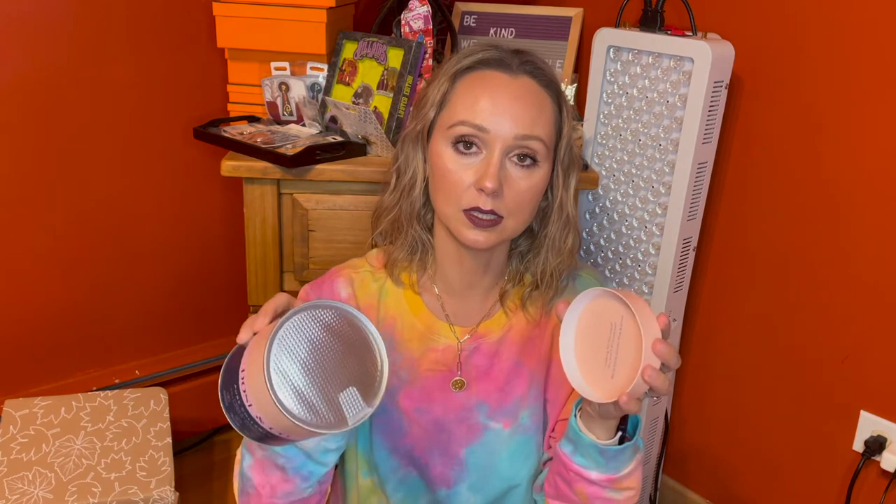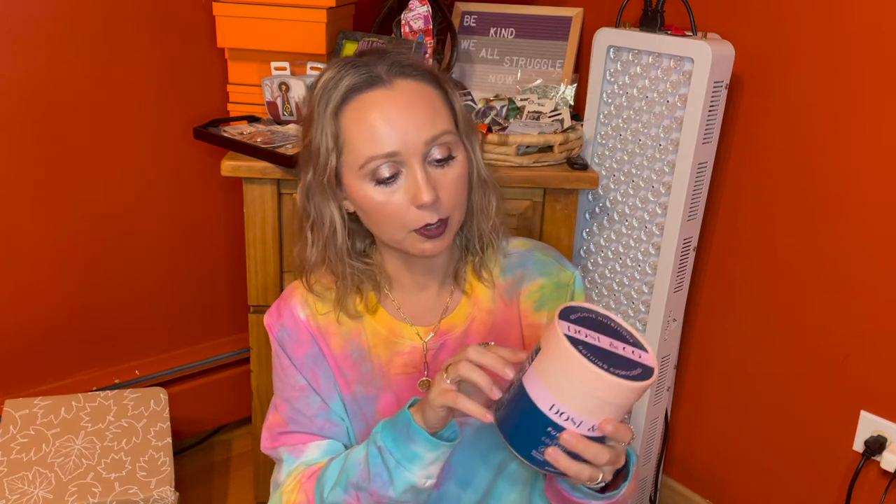This is not a very large tub — it's only 10 ounces of product. It is nicely sealed. We're going to give it a go. By the way, two teaspoons is the serving size, and it's 38 calories for those folks who want to know that information.